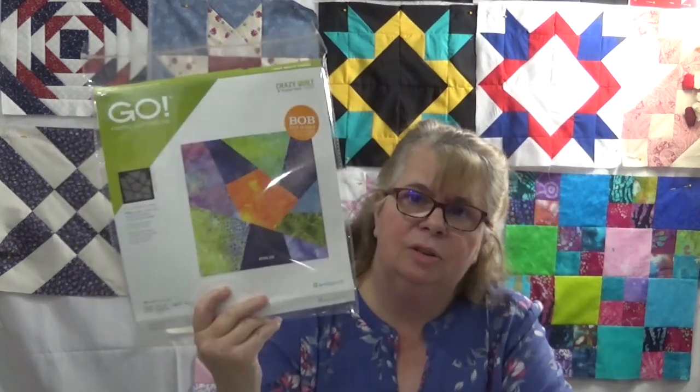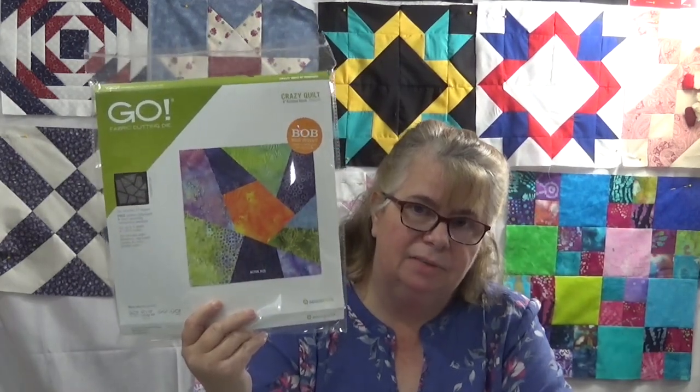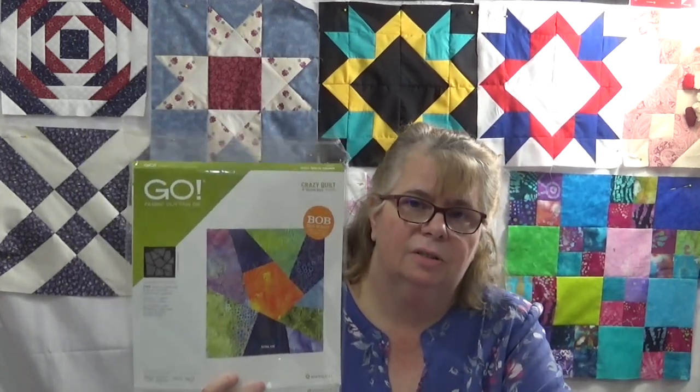I had a lot of fun making up my own — basically the stack and whack, slice and dice crazy quilt. This time I decided I wanted to use my AccuQuilt. So I went to Hyder Hangout up in Cleveland and I bought the six and a half inch crazy quilt die.